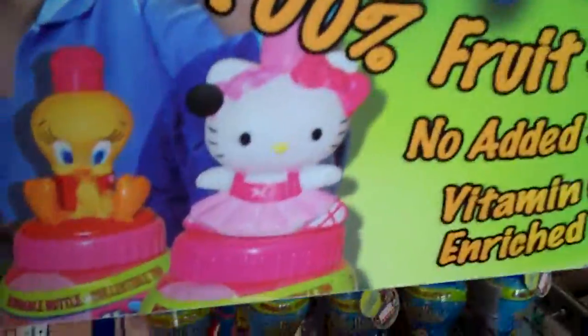Hold this. That is Hello Kitty, which is very international. Let us see. Meat, meat, meat — lots of meat, butter. Very boring.